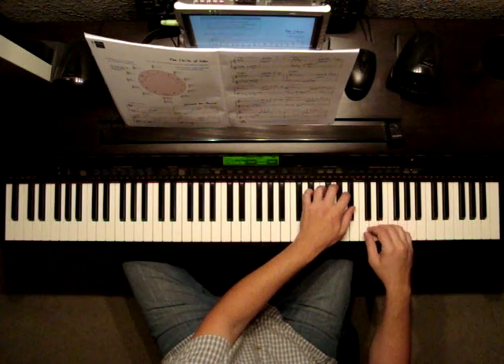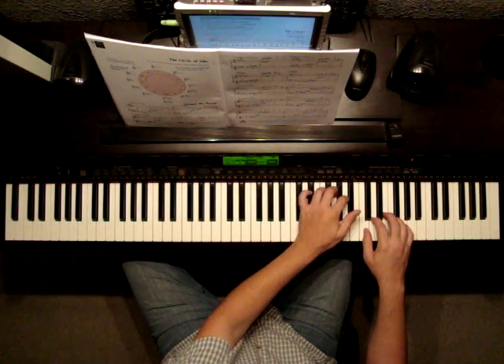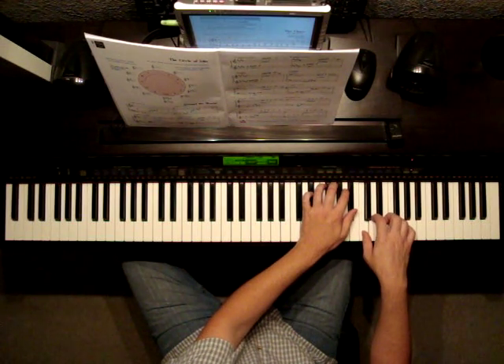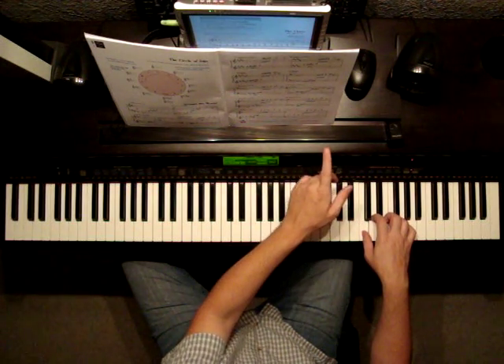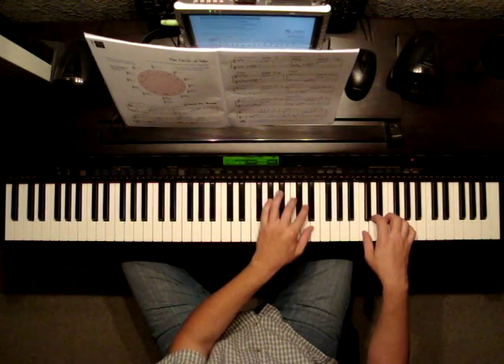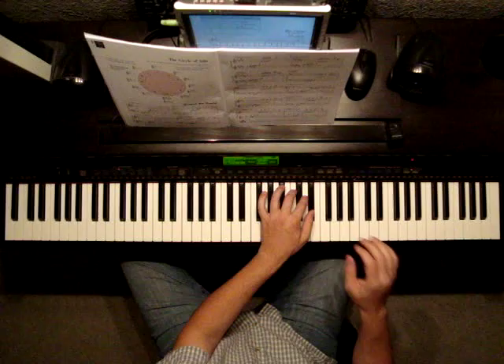Treble clef — so here we go. With one flat, the B flat. And if you look just up a bar to B flat major, that has two flats: B flat and E flat.